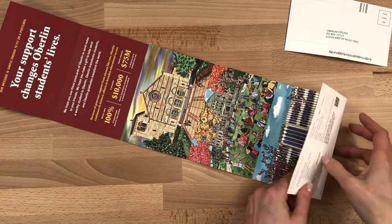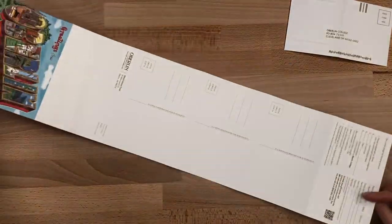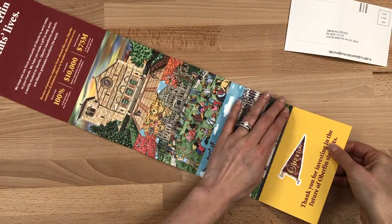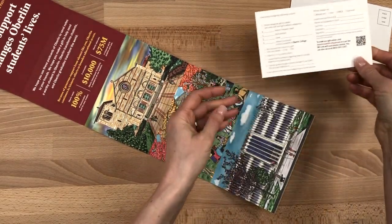Unroll it all the way — this is a classic roll fold, and there are three more custom Oberlin illustrations that are real postcards that the donor can use. The last panel is a response card. Note that there's also an opportunity to scan a QR code or visit the URL for those who would rather donate online.